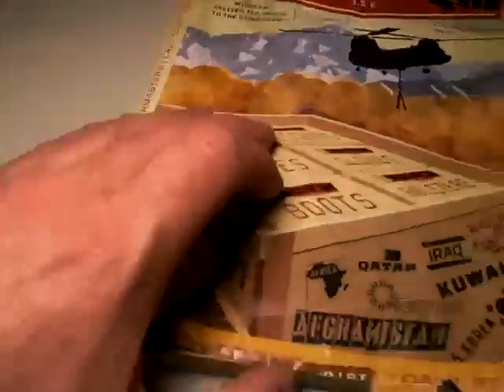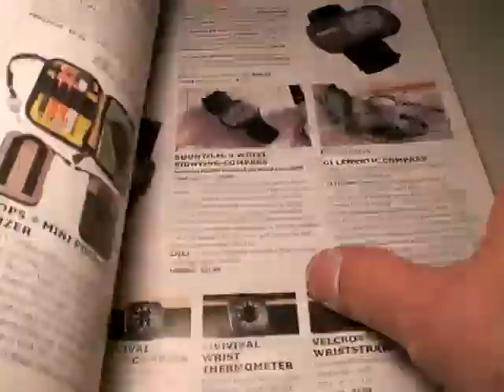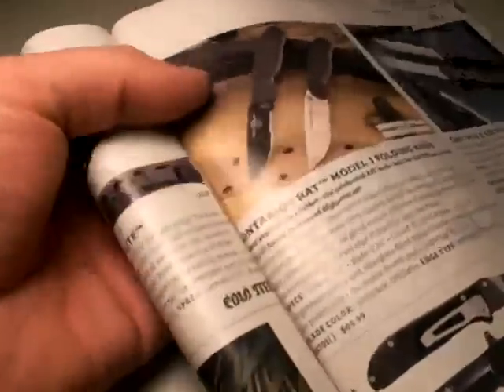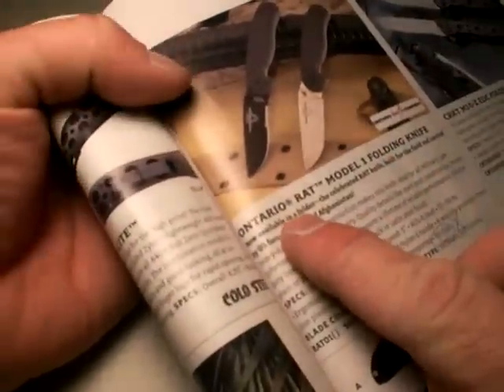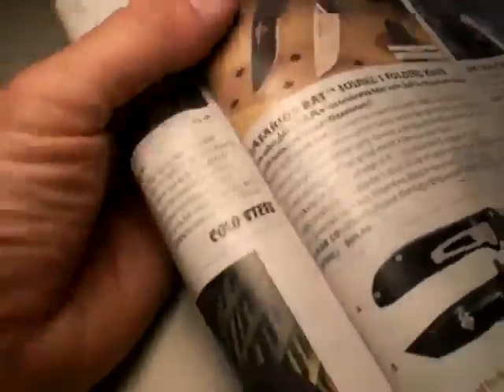This catalog is a couple years old and you can see it's gone through a fair amount of bathroom reading. I'm going to use it as a jump-off point for the review of this knife. A couple years ago I was looking at an Ontario model in here and I really liked it — specifically the Ontario RAT Model 1, a folding tactical knife in my opinion.